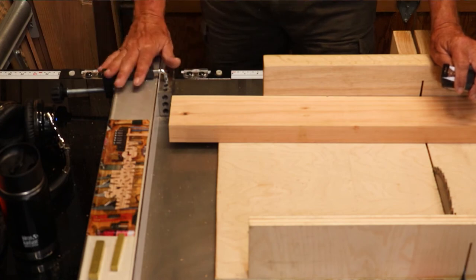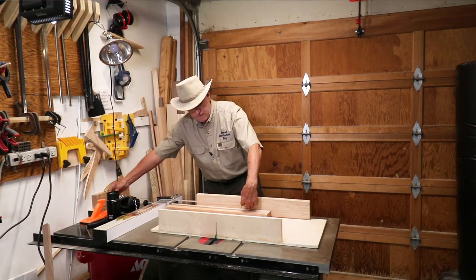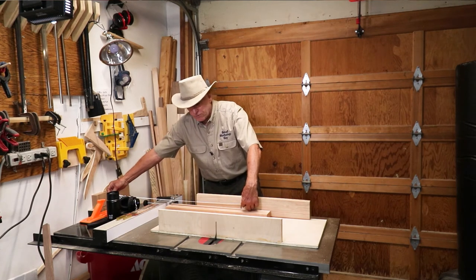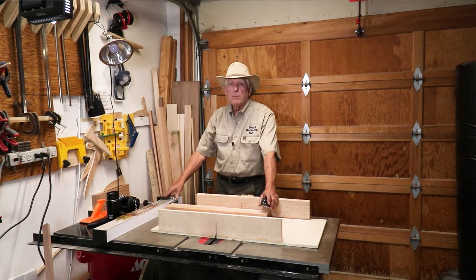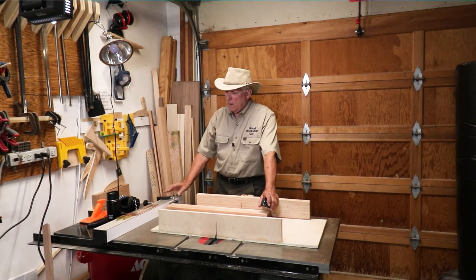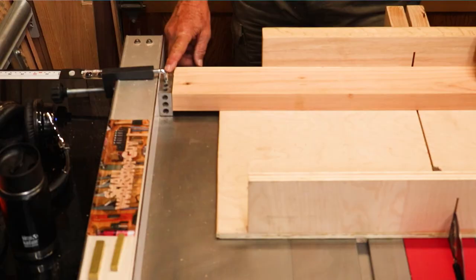That's the technique for using your fence. I could set my fence all the way out so I could literally have a 35 inch spread — in my case — and still have a stop block set. So if you're not aware of that technique, I highly recommend it for safety.